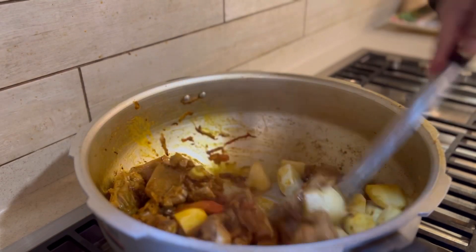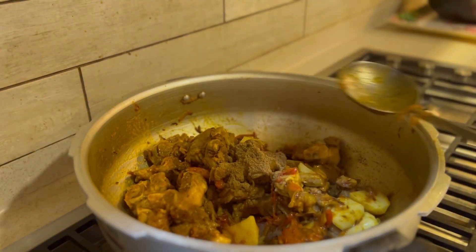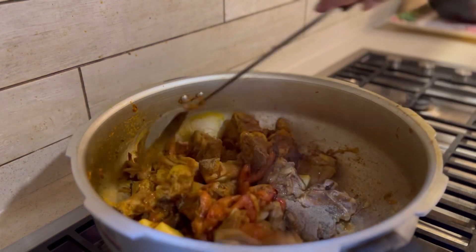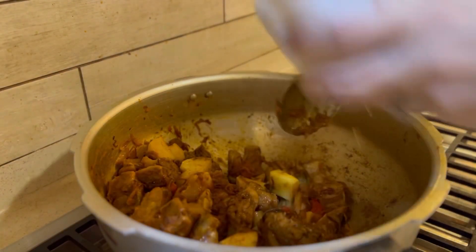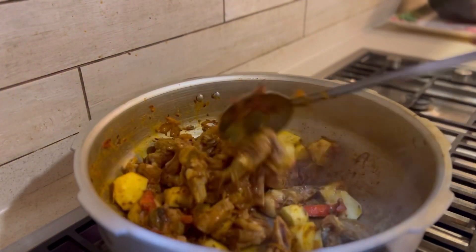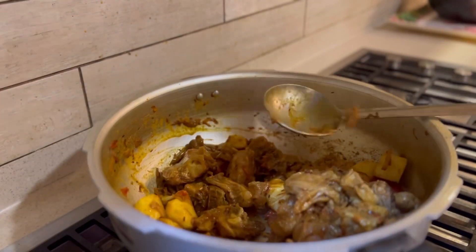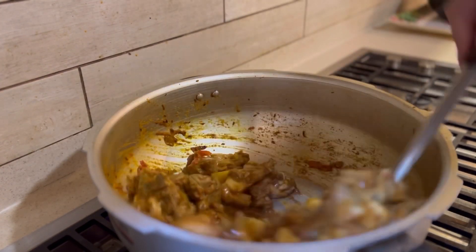I did not boil the potatoes beforehand — I have put them in raw and they will become tender. If you want to boil them first you can, but I recommend putting them in at this point and they will be very good. I have now added 1 tablespoon of coriander powder and 1 teaspoon of other powder spices, with a dash of water because it is completely dry.